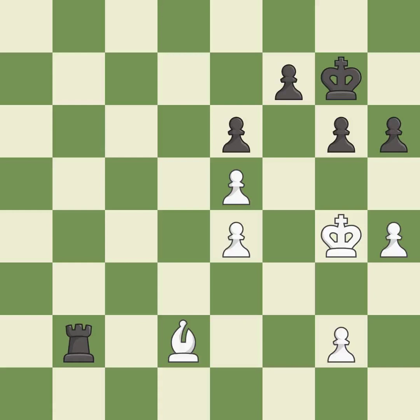A close game that was lost by a mistake — black got the better of white in that game. The opening was balanced. Black found some nice moves in the middle game, and got the best of white in the end game.